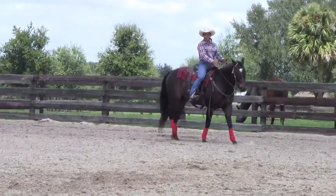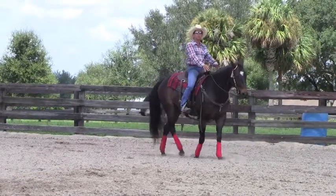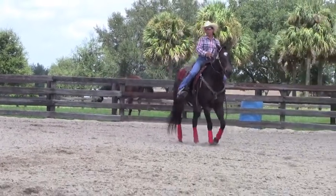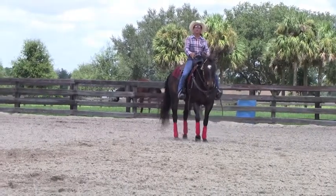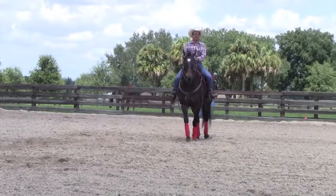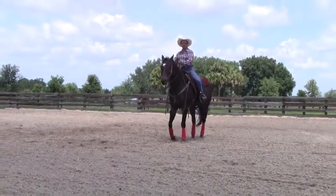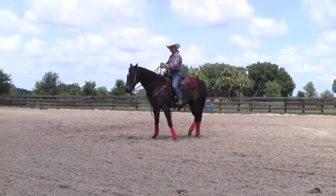As soon as he takes a step — if I'm teaching him, as soon as I can get him to step over — I turn him loose and let him go and move forward. Step over, turn him loose. Here's a straight-on shot so you can see what I do with my legs. Just take that inside leg off and reach back with the outside leg to press his butt.